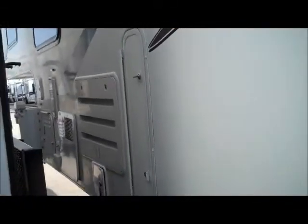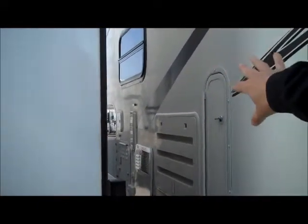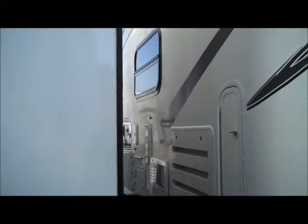As we look down this side — sorry, it's right up next to this other coach here — but you have the water heater, your batteries, outside shower; all that's located just right there.